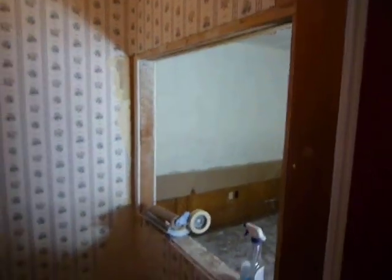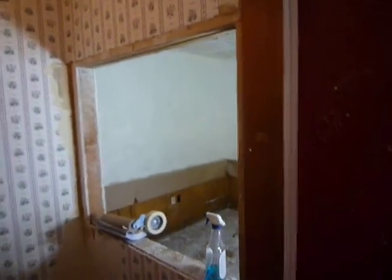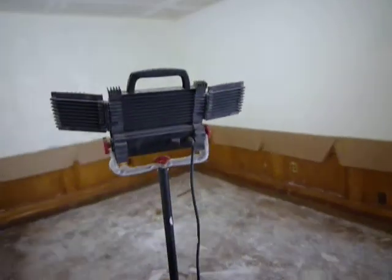We also do wallpaper removal — here it is. We'll be taking this out, these areas will be patched, and textured similar to the texture that is already here. We will also be sanding. This room just got prepped; with better lighting you can see it was already scraped and prepped.